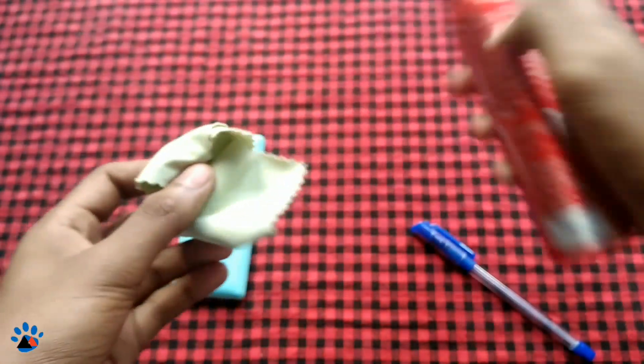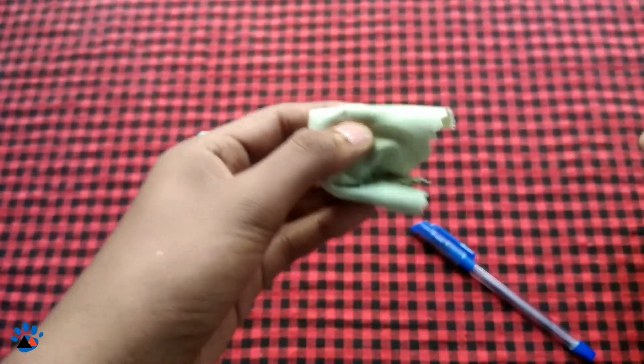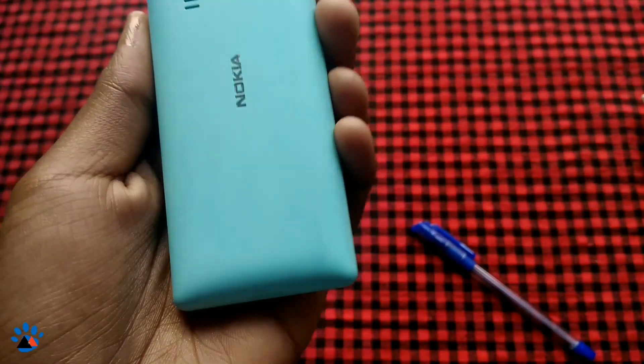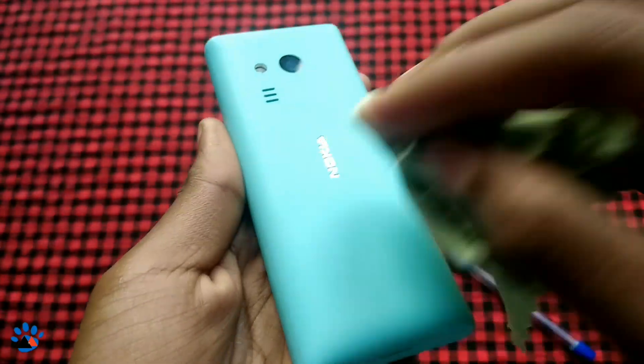First, take the spray and spray it on the cloth, then nicely rub it on the device. By doing this, you can see the marks are gone — vanished. There will be no scratches left on your device.